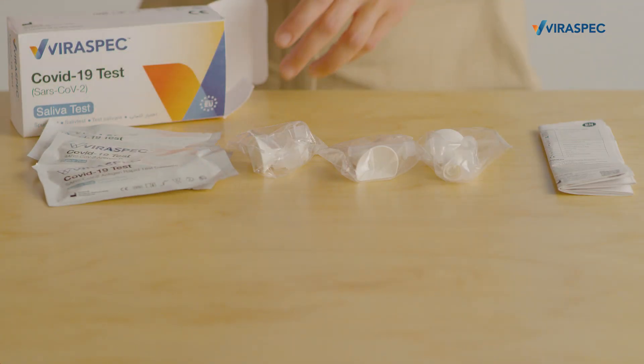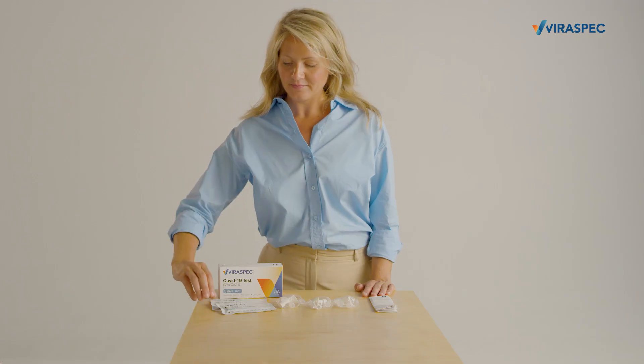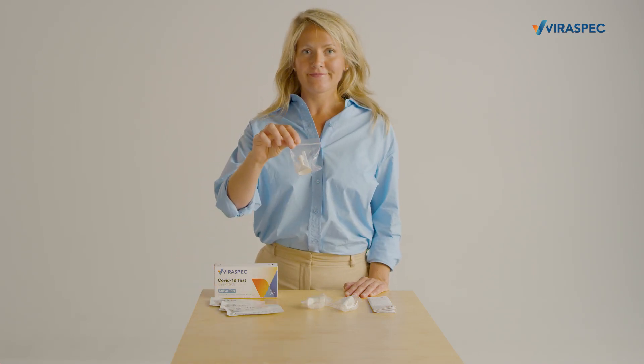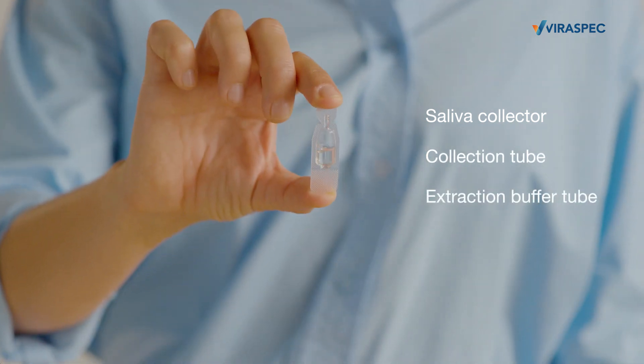The box contains three test kits and an information leaflet. To do a test you need one of the test cassette packages and one of the accessory bags, which includes a saliva collector, a collection tube, and an extraction buffer tube.